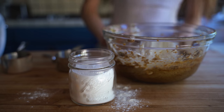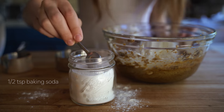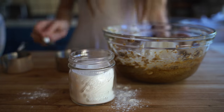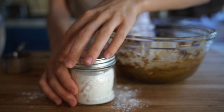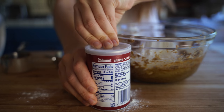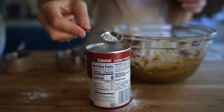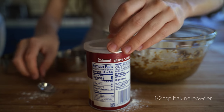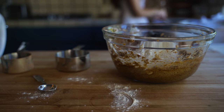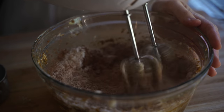For baking soda, we're going to add a half teaspoon. I put it in this little cute mason jar — I'm just using a one-teaspoon measure because I couldn't find my half or quarter teaspoon, so I just did half of a one teaspoon. Now we are going to add our baking powder, and again, a half teaspoon for this.